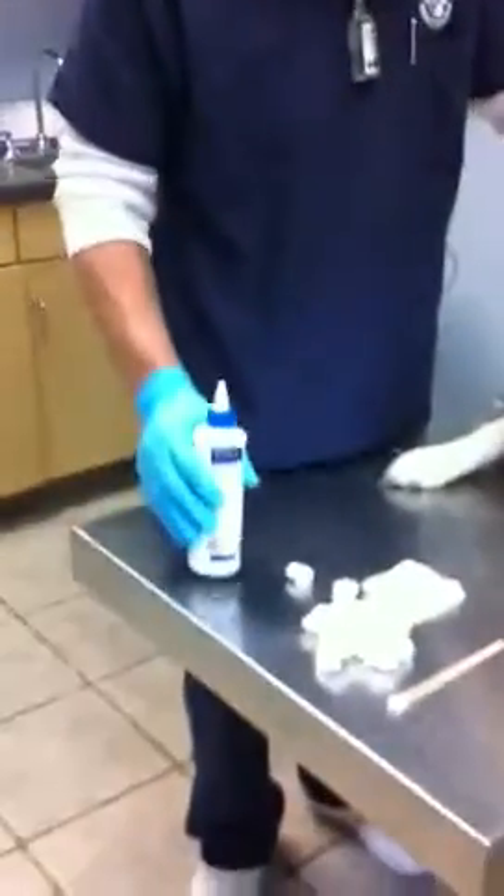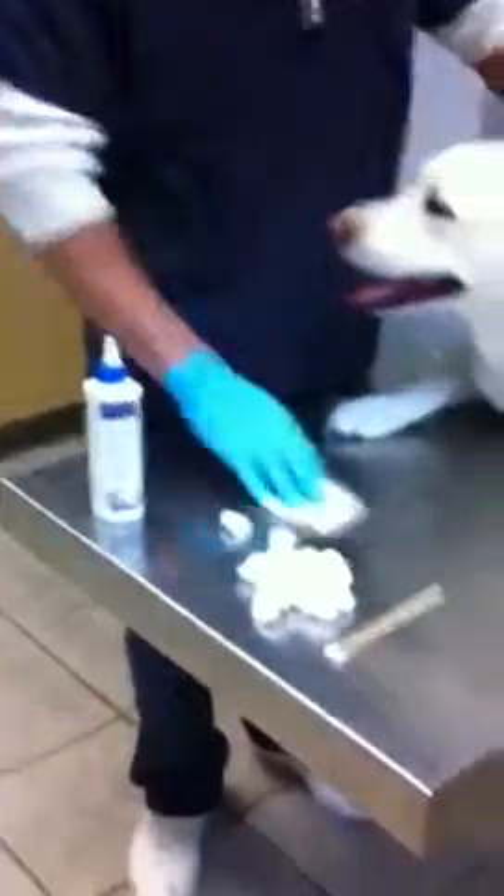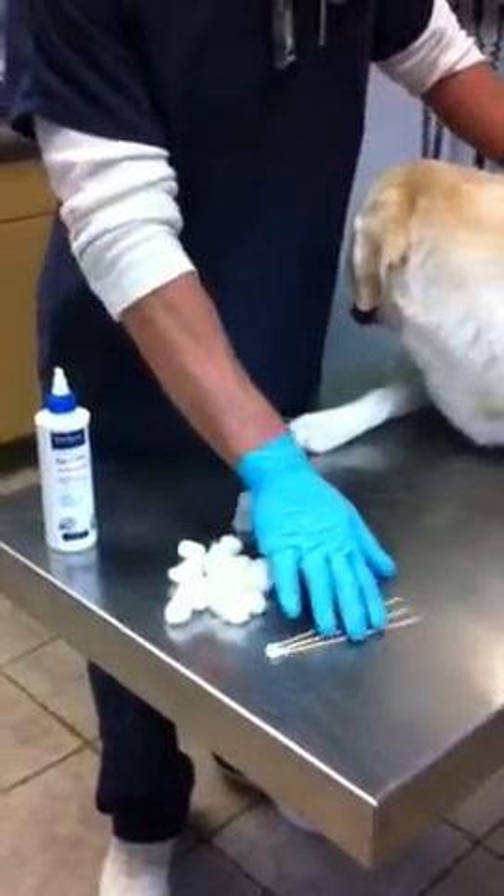First things first, you'll need some supplies, like some ear cleaning solution, which you can pick up from your local vet, some gauze, cotton balls, and Q-tips to help clean the ear.